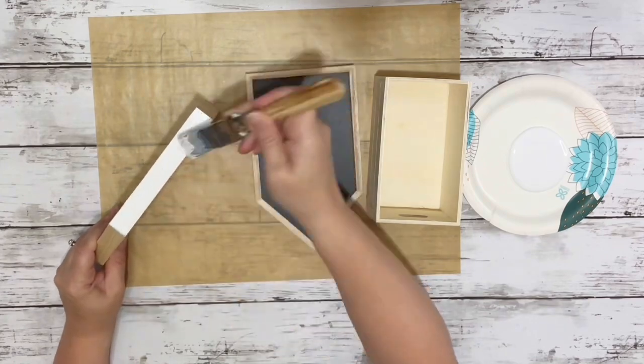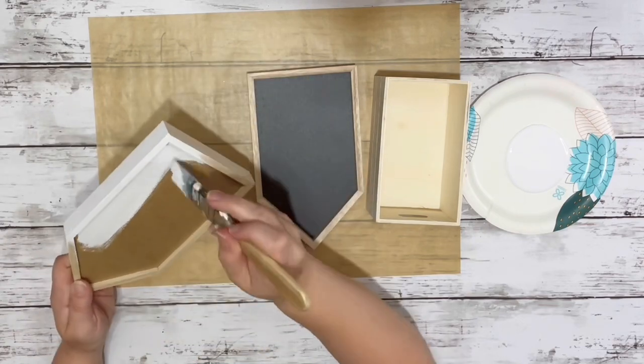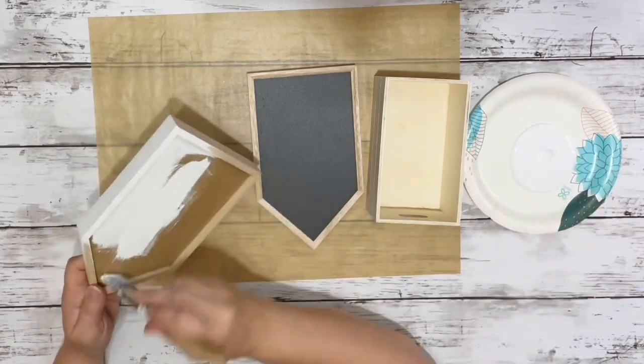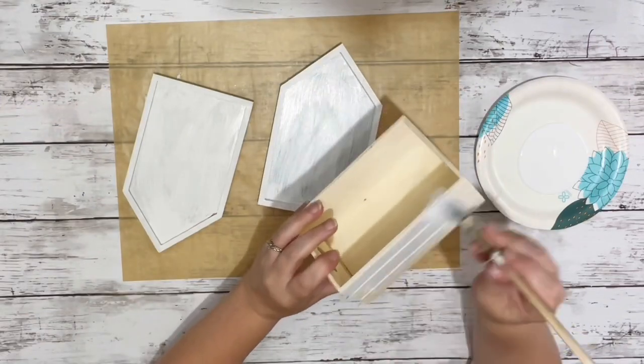I started by painting the two chalkboard signs — the outer edges took about two coats and the inside to cover the chalkboard took three coats. I covered both of those completely and then painted the little crate, just the front, the bottom, and the sides.